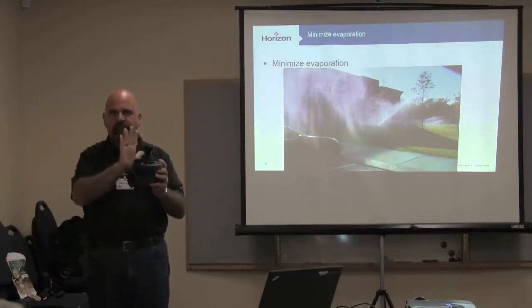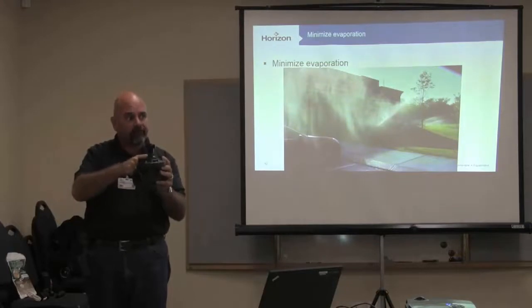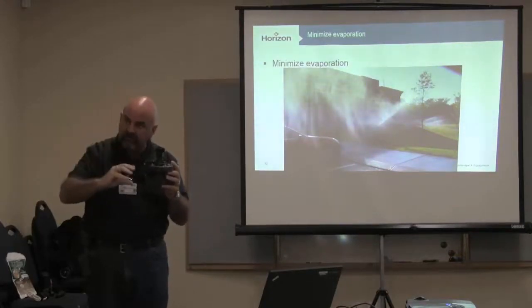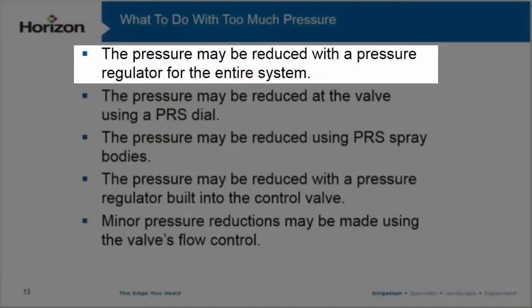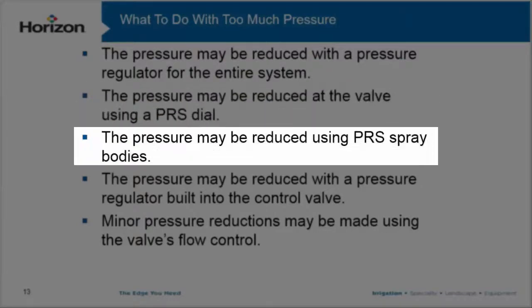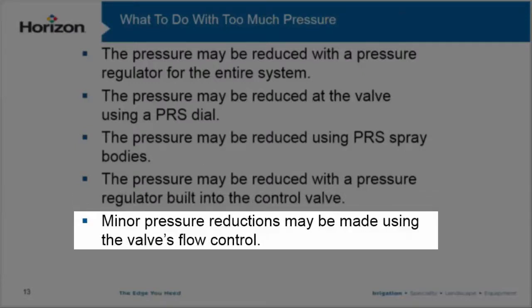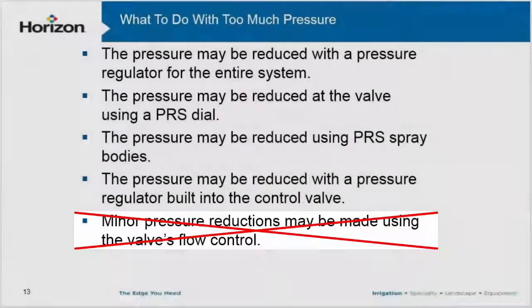The controller can be completely turned off, but your valve sticks on. When you fine-tune your valves, you're keeping more water on top of the diaphragm, which aids in the closing. To recap: pressure may be reduced with a pressure regulator for the entire system; pressure may be reduced at the valve using a PRS dial; pressure may be reduced using a PRS spray body — that's a huge one we'll talk more about; pressure may be reduced using a pressure regulator built into the control valve; and minor pressure reductions may be made using the valve's flow control — true or false? False. There are a lot of folks that think that's true. I cranked down the flow control — no, you didn't change the pressure. That pressure is still 45, 55, 65, 75 going through there.